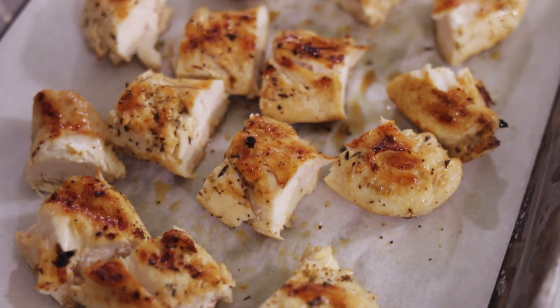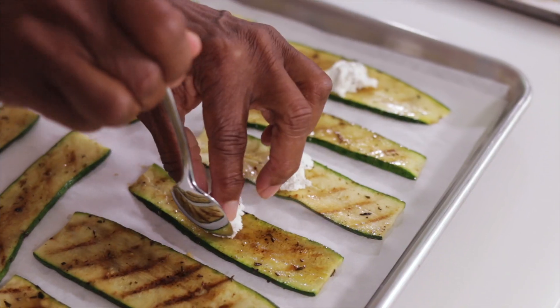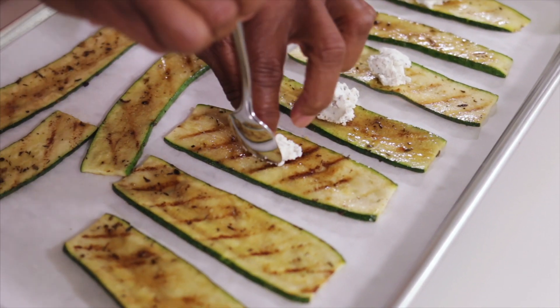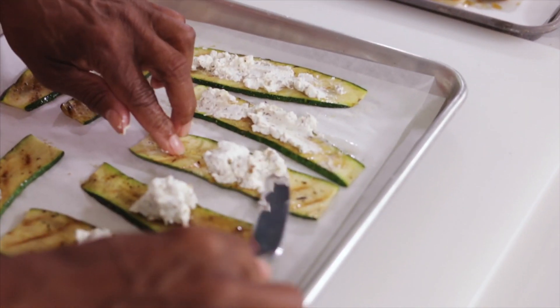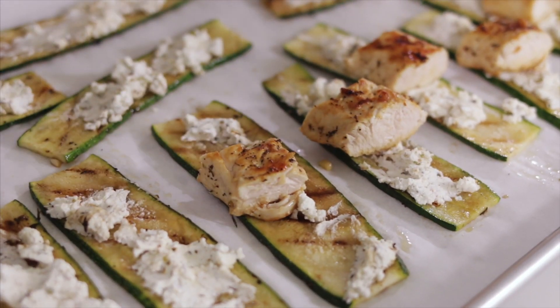Now the chicken has cooled down and I've cut it into even bite-sized pieces, so we can put it all together — the goat cheese, the chicken, and the zucchini. This is why you want the goat cheese to be soft. I'm just going to put a piece of chicken in the middle, and now the fun part — we're going to roll these. Ready?